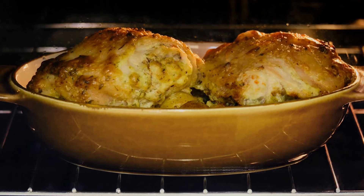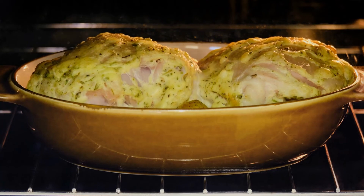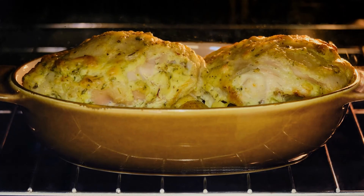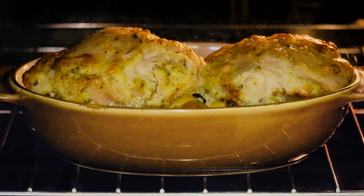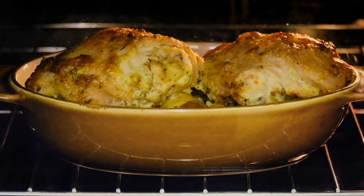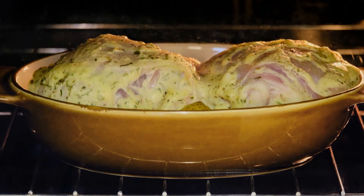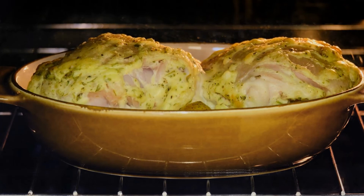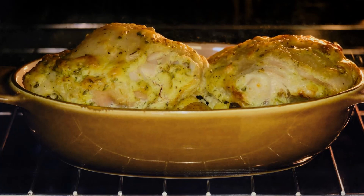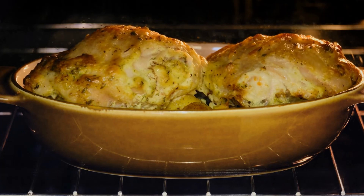Directions: Preheat the oven to 425 degrees. Using a paper towel, pat the chicken thighs dry, then season with salt and pepper all over. Stir together the butter, garlic, lemon zest, and thyme in a medium bowl. Apply the butter mixture evenly to the chicken thighs, including the skin. In a 9-by-13-inch baking dish, combine chicken thighs, potatoes, and lemon rounds. Bake for 35 minutes, or until the chicken thighs read 160 degrees Fahrenheit on an instant-read thermometer. Broil the skin on high for 1 to 2 minutes, or until golden, if you want it crisper.